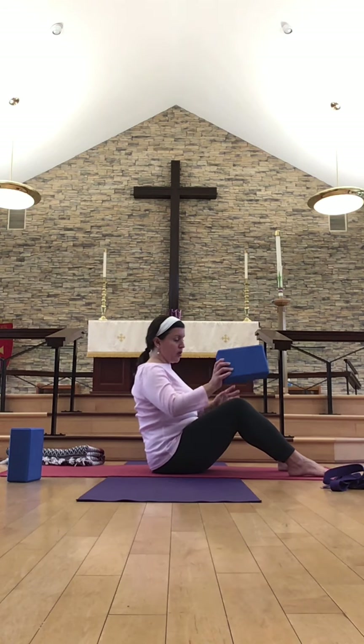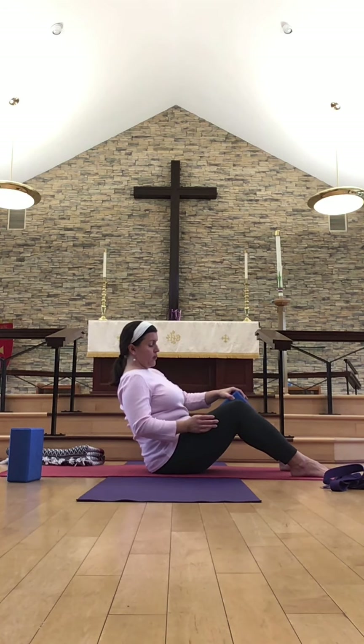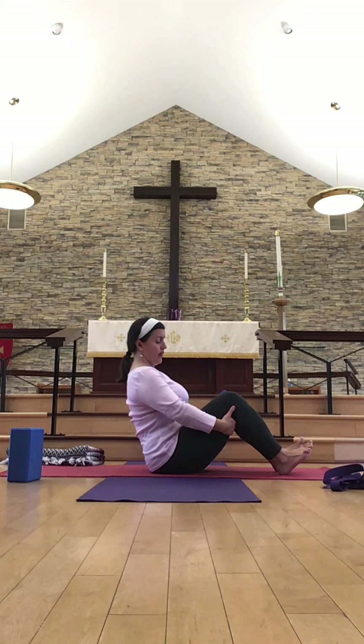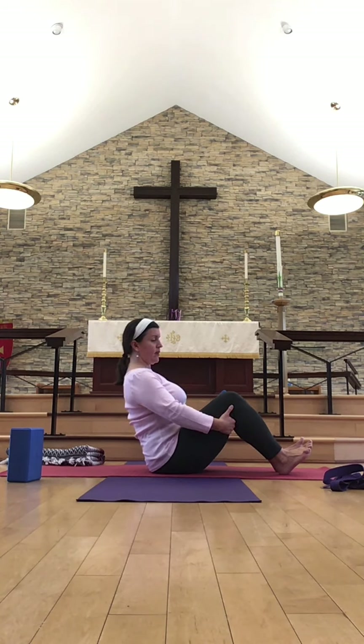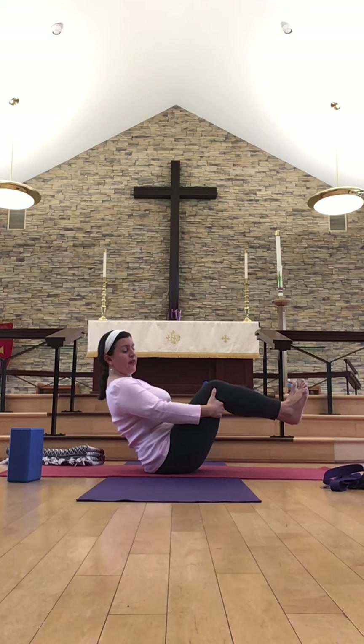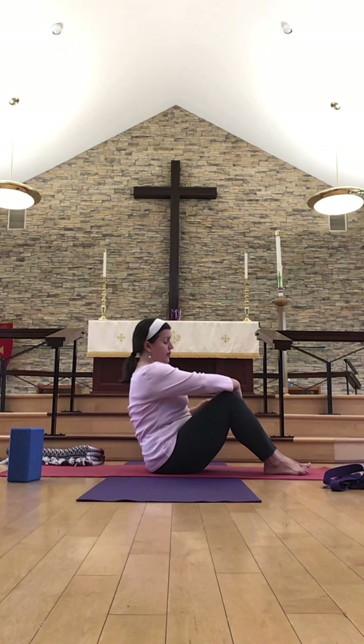From here, bringing the feet a little bit closer together and finding a nearby block — this is our little bit of abdominal work for the day. Taking your block, or perhaps a book, and placing it lengthwise between the thighs, close to the knees. A little exercise in Navasana or Boat Pose — really squeezing the legs and engaging the block, and engaging the abdominals too. Working to find the spine, neck, and crown of the head all in the same line. If you want to take this further, come onto your sit bones and bring the calves parallel with the floor. Playing with boat pose or Navasana, then lowering the legs back down and releasing the block.